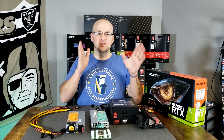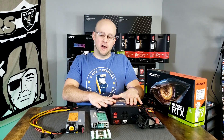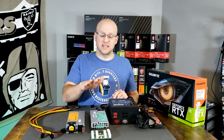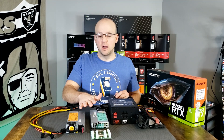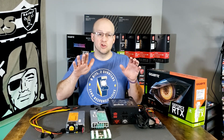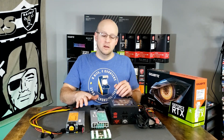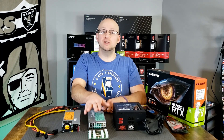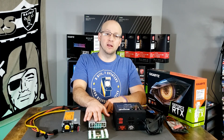Let's talk server power supplies. There's a lot of new miners in the space right now, and many of them are just intimidated when you bring up the term server power supply. It's something new, it's foreign, they don't know how to hook it up. We're going to do just a quick setup and talk about how to get this up and running. This is the most efficient and most budget-oriented way to power your mining rig.